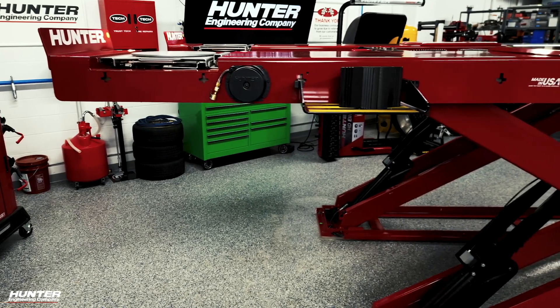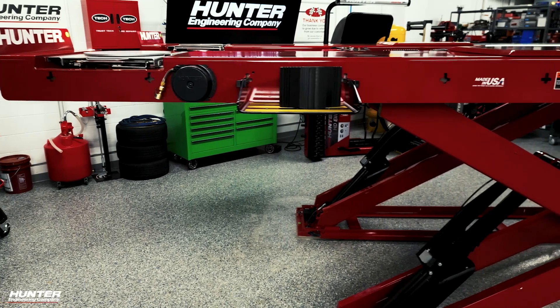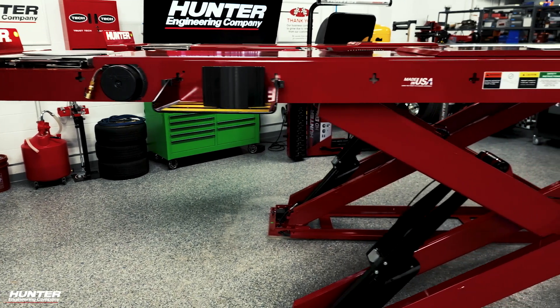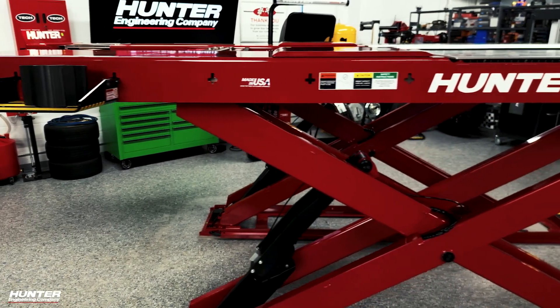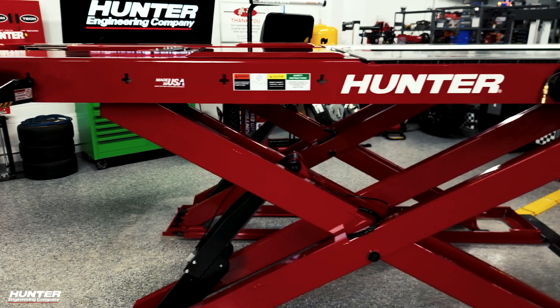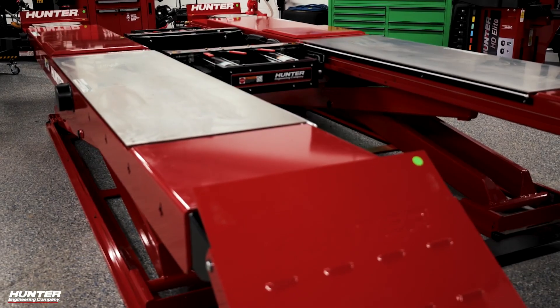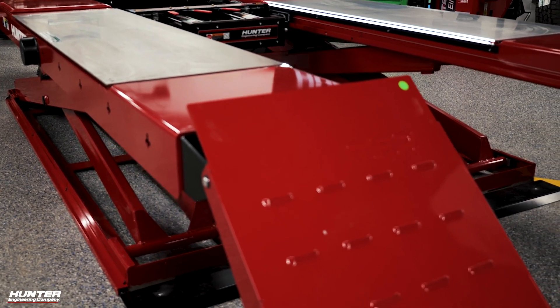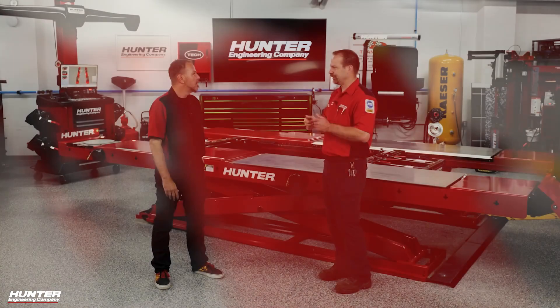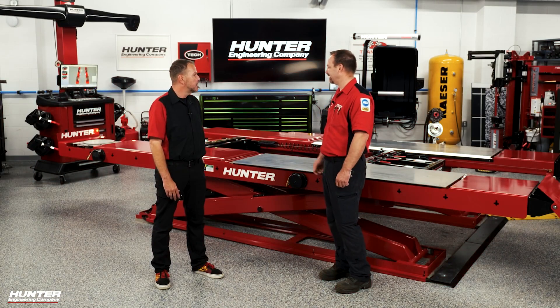This is fully accessorized with our inflation station accessory, so we can actually inflate the tires on the lift while doing the alignment and it comes up on the printout. We also have LED lights, which really helps with undercar service — you don't have to fumble around for a drop light or magnetic light. It illuminates the underbody of the car really well.